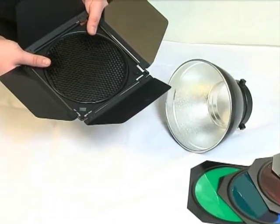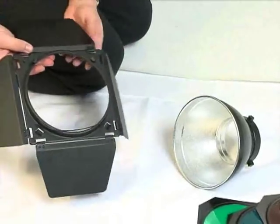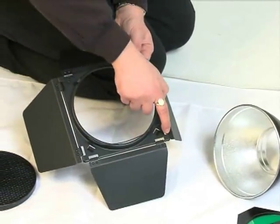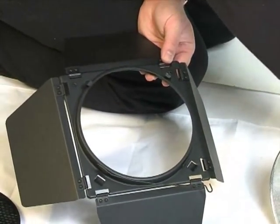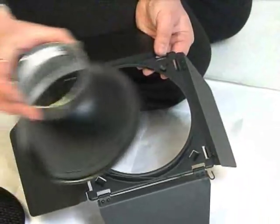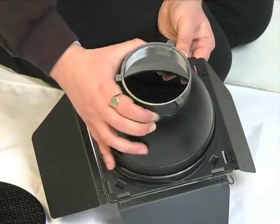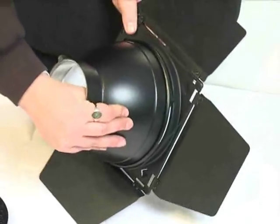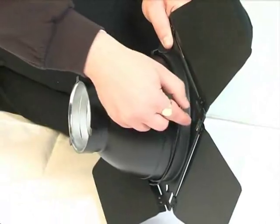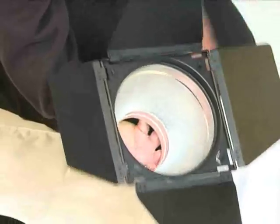To fit your barn doors onto your reflector, on the back you'll see two clips and one stretchable metal bar. Unhook that from there just like so, and place your reflector into the centre. Once that's clipped into place — it's a nice tight fit — bring that lockable bar back in and your barn doors are attached just like so.